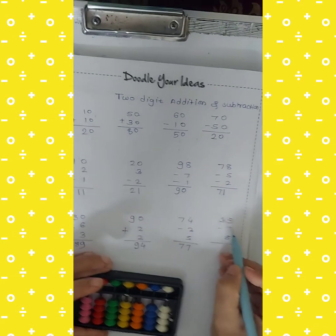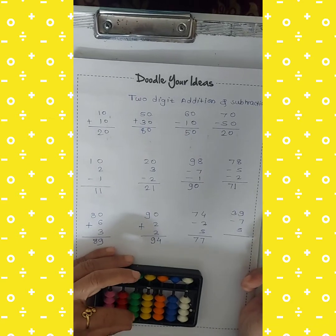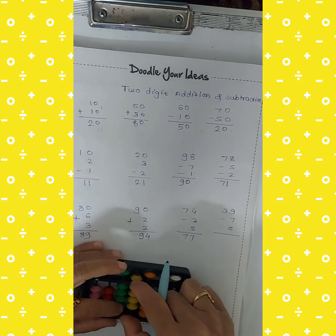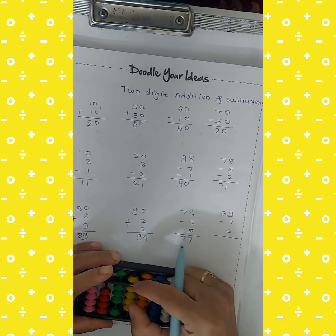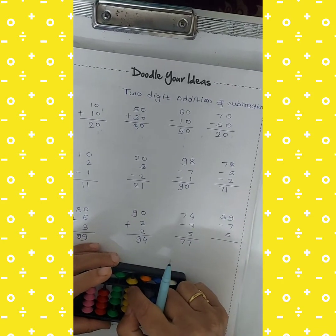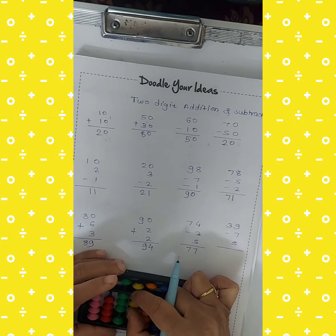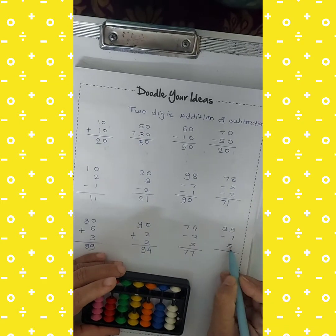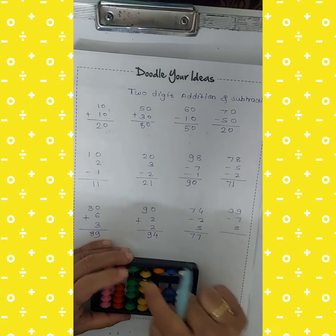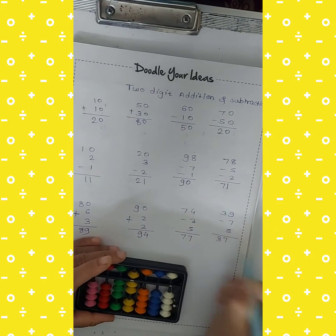Next: 39 minus 7 plus 5. Take 30 and 9 in this way. Then cut 7 — how to cut 7? 5 plus 2 equals 7, so cut the upper 5 and lower 2 beads at the same time. Then add 5. So 30 plus 7 is 37 — the answer is 37.